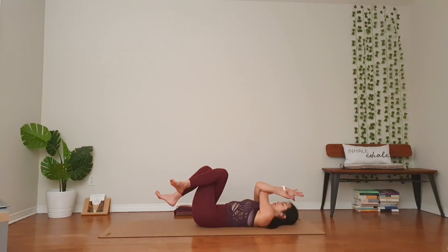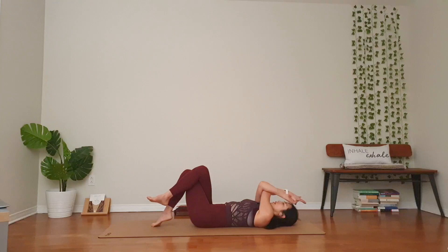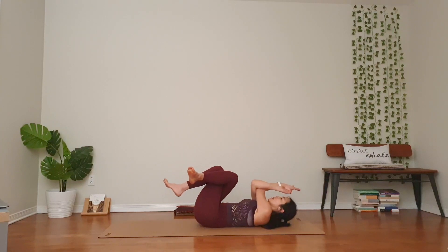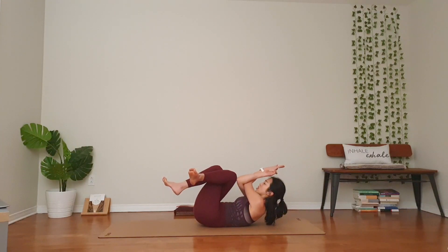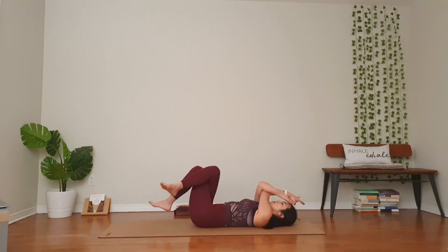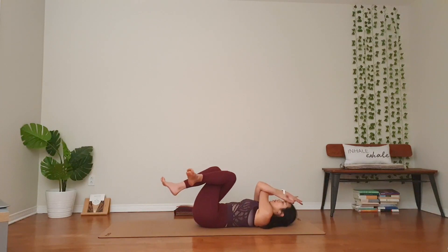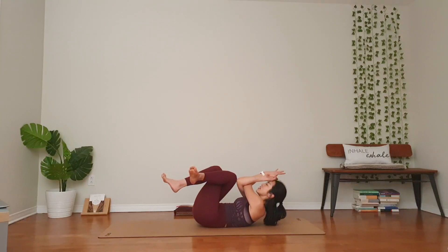Inhale. Exhale, engage your core. Chest up and lower. You can touch your left foot down if you wish. Again, lift, knee to the chest, chest toward your thigh, and down. Three more. Engage your core, not your neck muscles. One more. If it feels okay, stay at the top. Three, two, and one. Release.